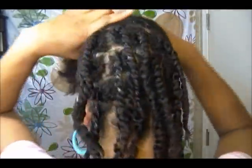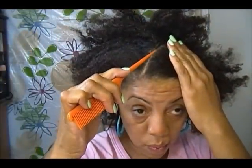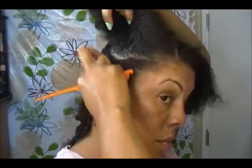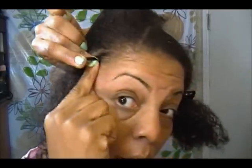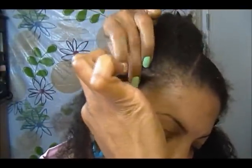The back is all twisted, so now I'm going to work on the front. I'm going to do two strand twists up front. I'm going to use a little bit of gel — under, over, under, over, all the way to the end.